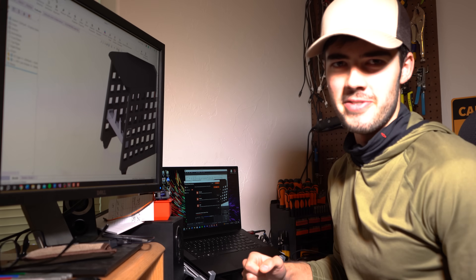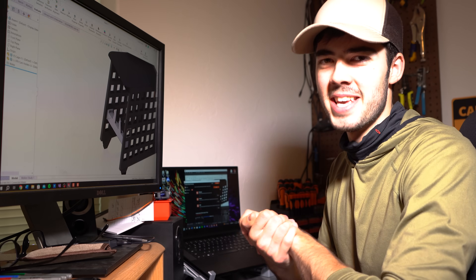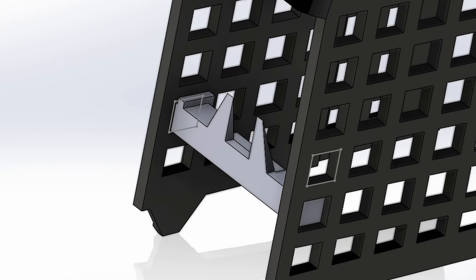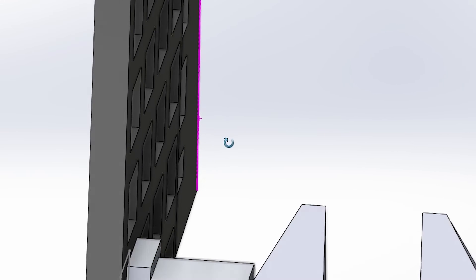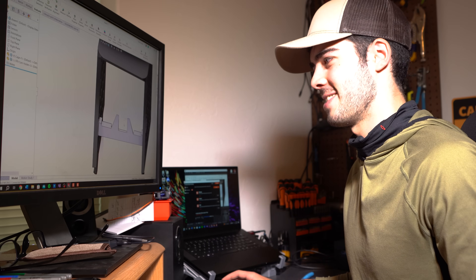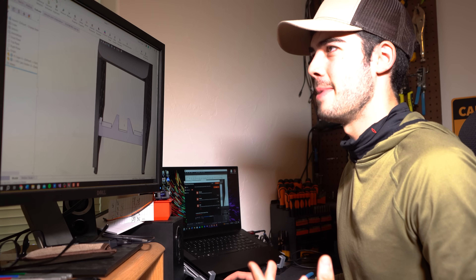Here's iteration one of the FPV camera holder. You probably can't see it very well, but with the power of OBS magic, now you can. Essentially, all it's going to do is the camera is just going to sit right inside of this little opening, and hopefully it sits far enough forward so that it doesn't run into some of the PCB components on the actual camera board. But the only way to find out is to print it, so let's turn it into an STL file and send it to the Bamboo.